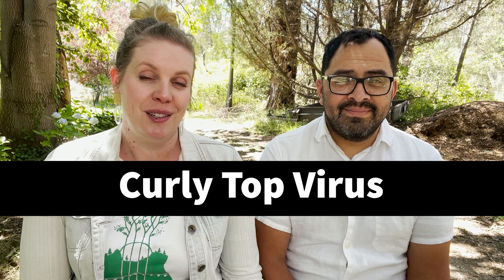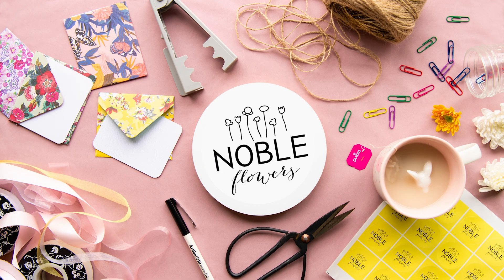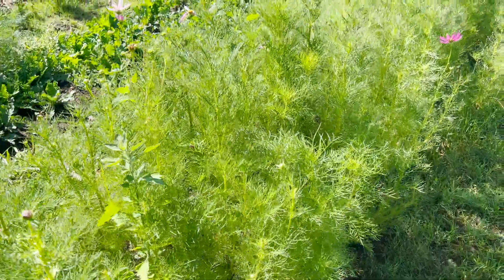Hello, Phaedra and Moroni here from Noble Flowers, and today we're here to talk to you about curly top virus, which we have in our cosmos unfortunately. We've had a really rough season — weather problems, crop failures, insect problems, weed pressure, and rabbits eating a lot of our crops. And then the icing on top was we got curly top virus in our cosmos and we've had to rip the entire lot out.